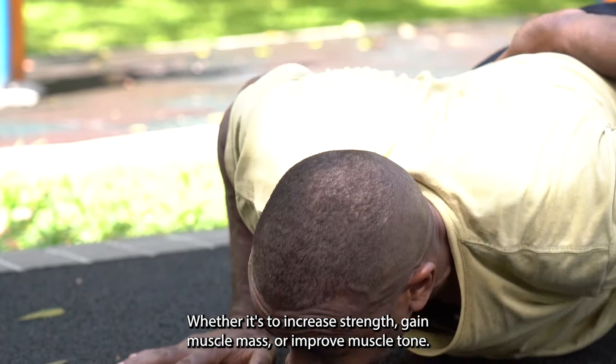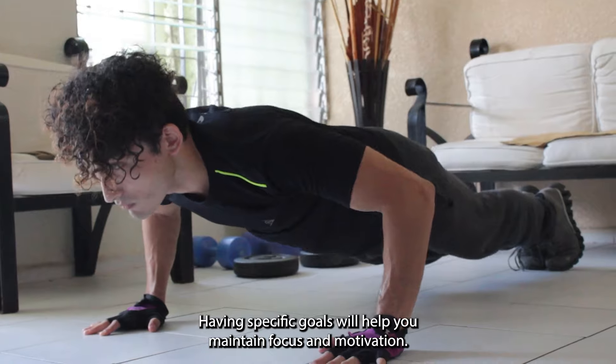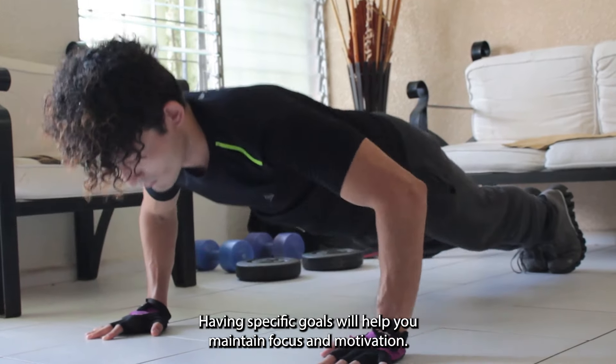Identify your goals. Whether it's to increase strength, gain muscle mass, or improve muscle tone, having specific goals will help you maintain focus and motivation.